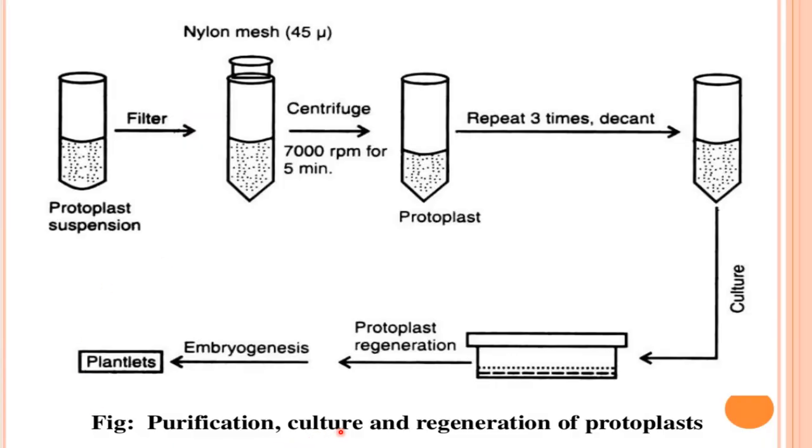For culture and regeneration of protoplasts, the protoplast suspension is filtered through nylon mesh with 45 micron pore size and then centrifuged at 700 rpm for five minutes. This is repeated three times. The protoplasts are then cultured on a medium, regeneration takes place via embryogenesis, and a plantlet will be formed.